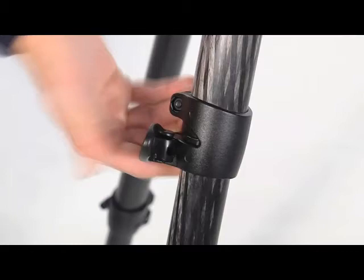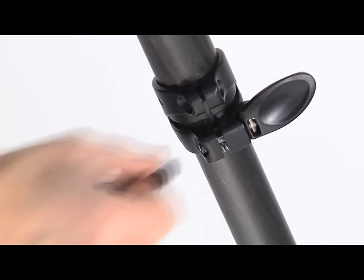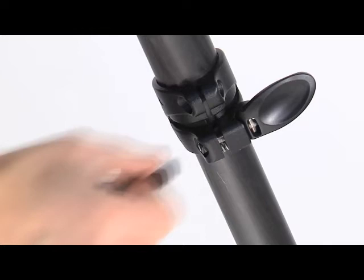If the telescopic leg extensions slip, even after having tightened the locking lever, the locking tension will need to be adjusted. To do this, release the lock lever. Turn the screw clockwise using the special key provided on one of the tripod legs. Normally, a third of a turn will be sufficient to achieve the correct locking tension.